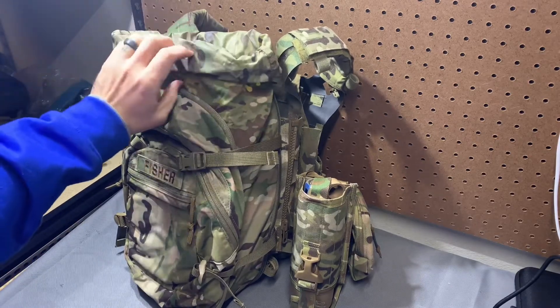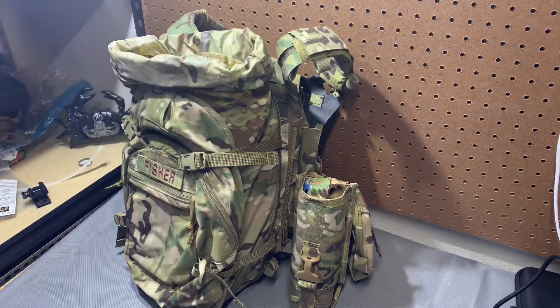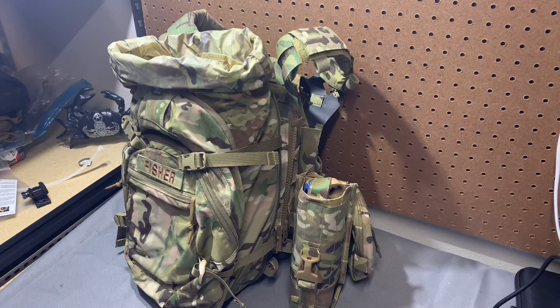Otherwise, I'm pretty sure that when you roll the storm lid up you could find a way to snake your stuff through there just fine. It may not give you the cleanest closure, but it'll let you get that stuff out of there and still retain the radio fairly well.